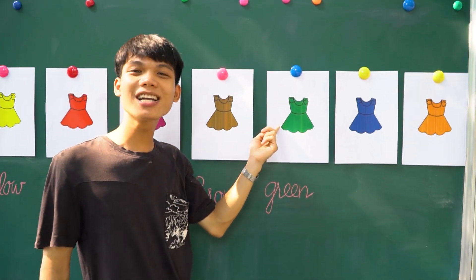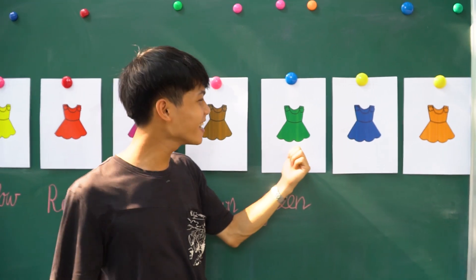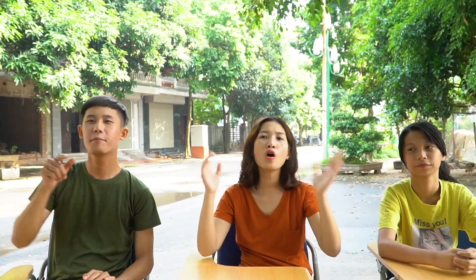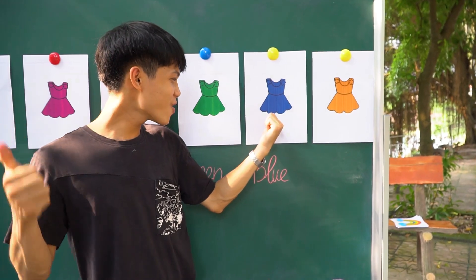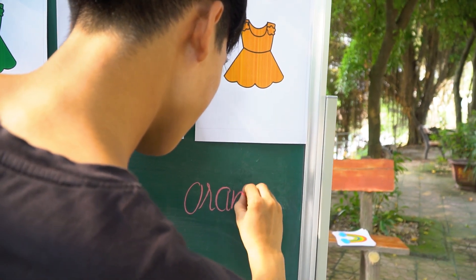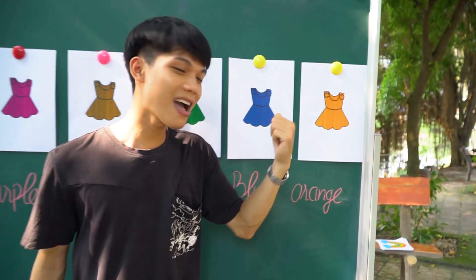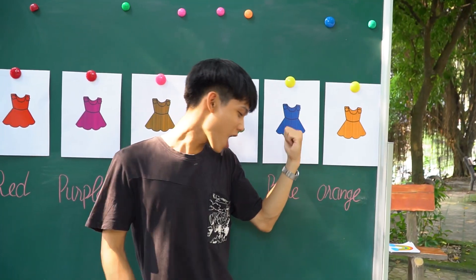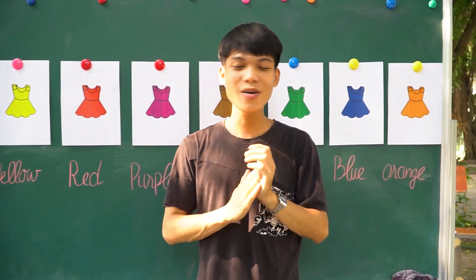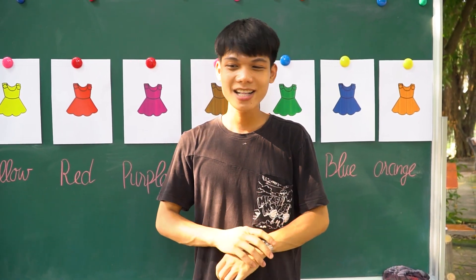What is this color? Green! Blue, blue, blue, blue! And the last — orange, orange, orange, orange!